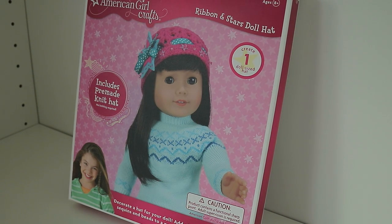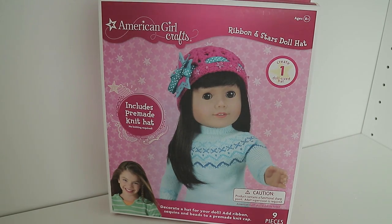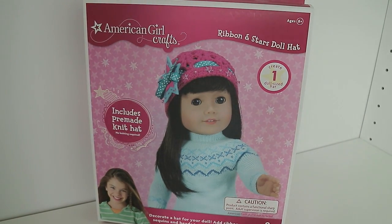Hey guys, it's Livia and today I'm going to be doing this doll hat craft, so I thought I'd just bring you guys along. This is a craft that you can do for your American Girl doll and you can pick up this set at any craft store like Michael's or Joann's. Anyways, let's just open this craft.